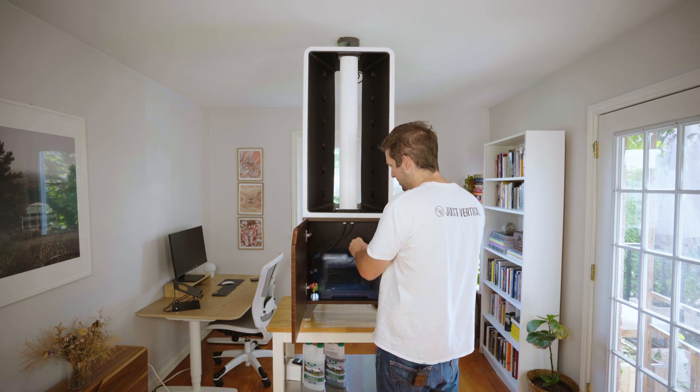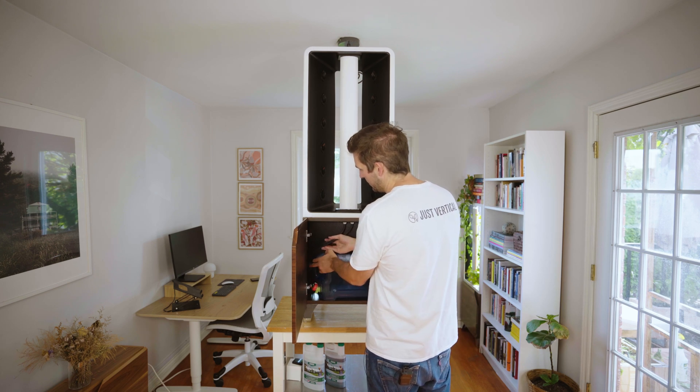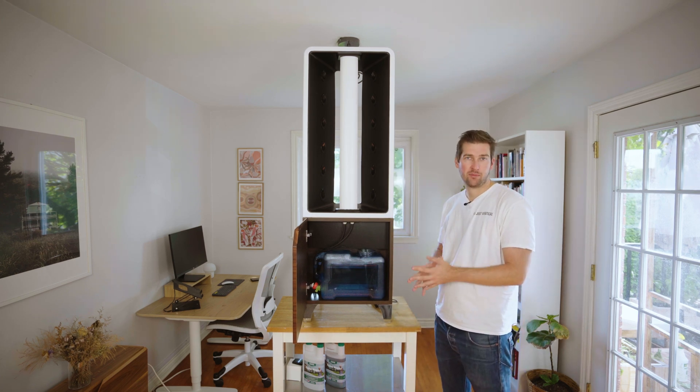Once that's in, you can push the pump all the way in and arrange the cords how you'd like. There you go — the reservoir is ready and set up to run.